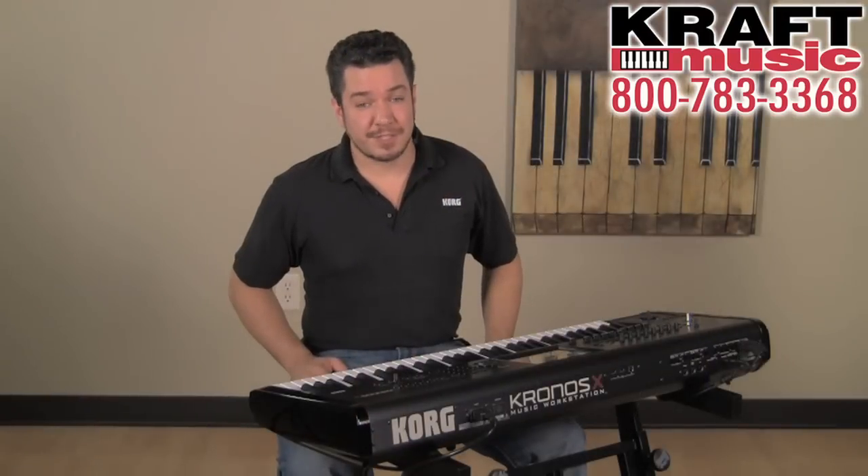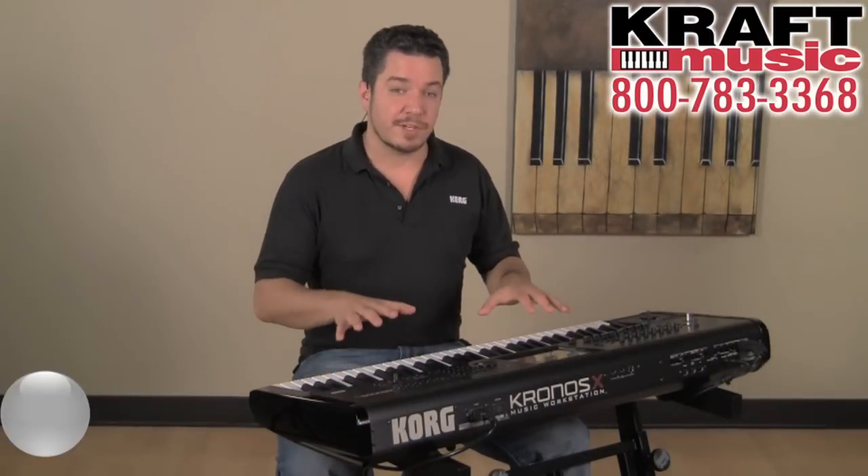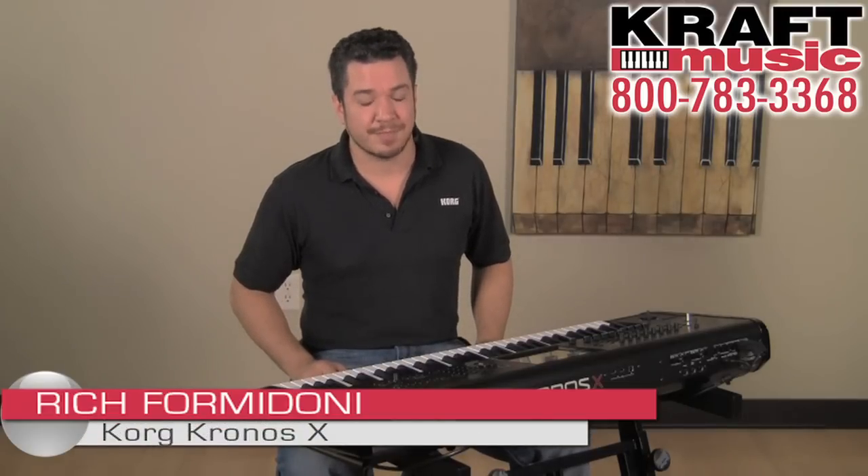As a final reminder, please make sure you check out the previous Kronos video for a more in-depth look at the features shared by Kronos and Kronos X. I'm Rich Formidoni for Korg USA here at Kraft Music. Thanks for watching.